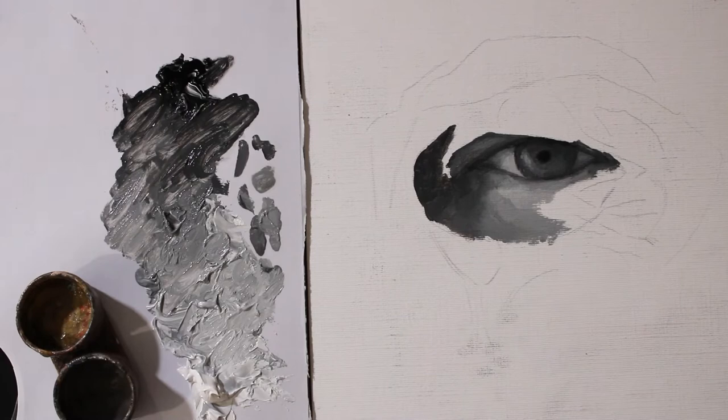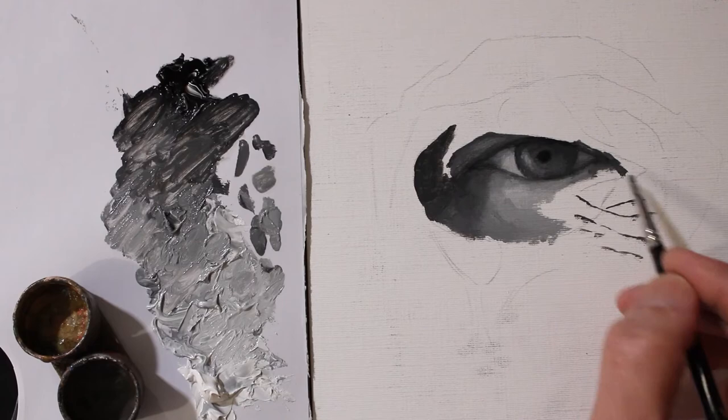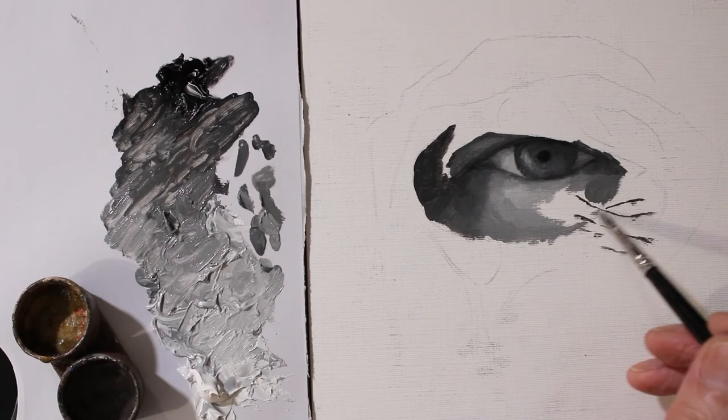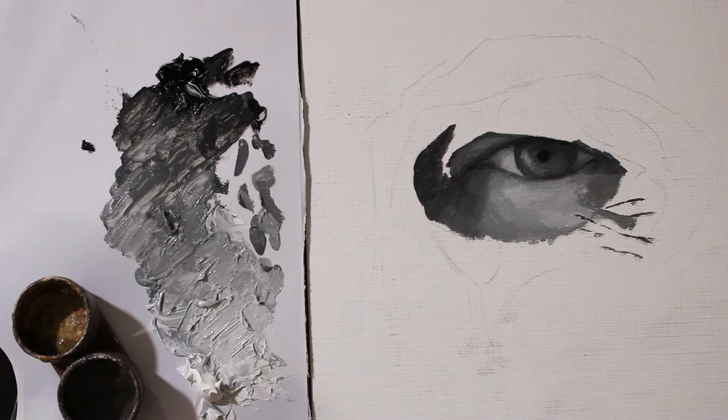I'm working from left to right now. There's a much stronger highlight in my eye but because I'm going to be painting over it I'm going to leave the painting quite patchy. In this stage all I'm thinking about is getting everything in the right place, and I'm even painting in my wrinkles inside of my eye — or laughter lines, I should say.